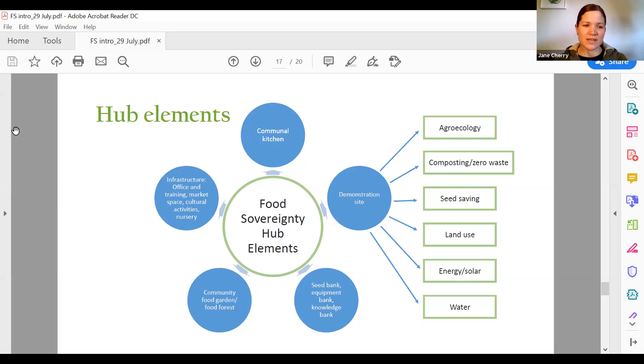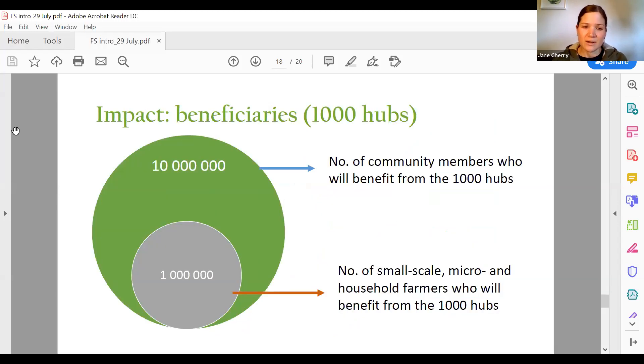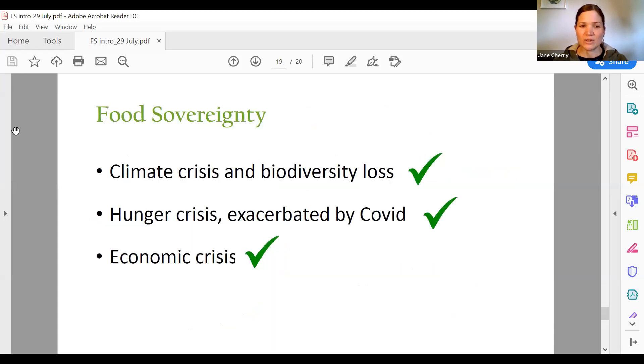If we were to set up 1,000 hubs, and according to our research each hub supports 1,000 farmers ranging from household to small-scale and community farmers, who in turn each support on average 10 community members, we will be able to feed 10 million people through food sovereignty — that is one sixth of our population. Food sovereignty responds not just to hunger but also to the climate crisis and the economic crisis. As we apply permaculture and agroecology principles, we are able to work with nature and cool the planet.